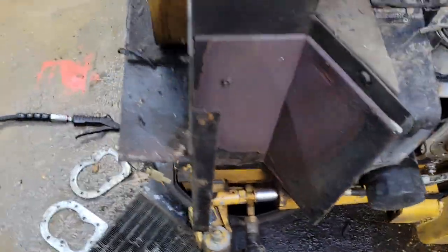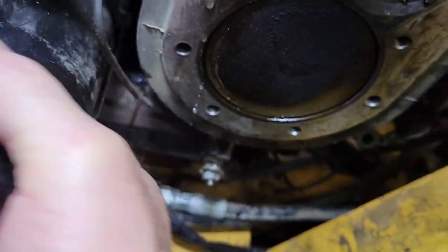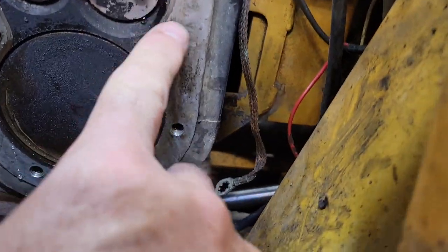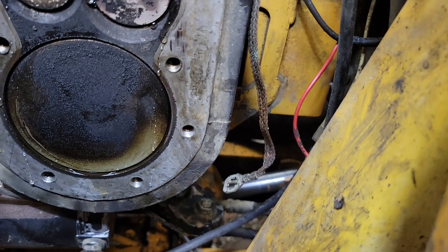There's a rubber gasket that costs about three dollars that seals it. This filter is longer than normal. I'm getting a little bit of drip there, so you've got to give it time to leak.